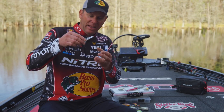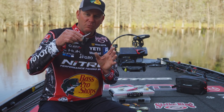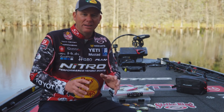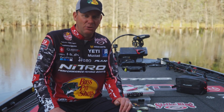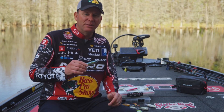That wide gap, super strong, ultra sharp hook is going to really hold and lock those fish on. I've won literally millions of dollars with these hooks in classics and tournaments — they have holding power like no other hook.